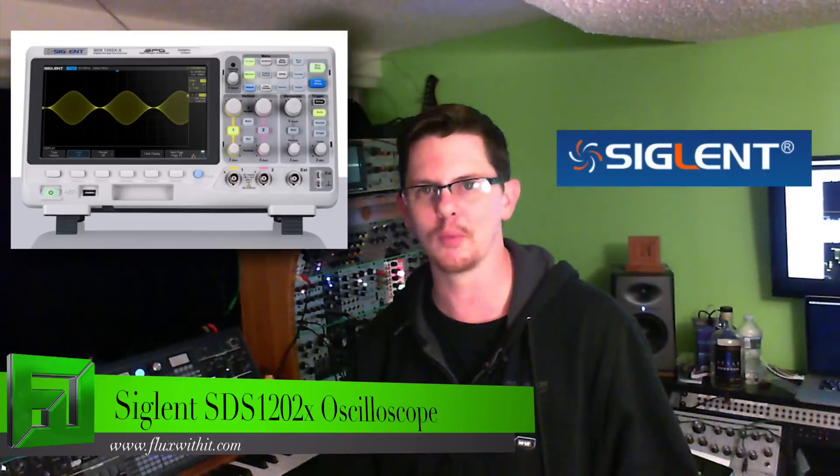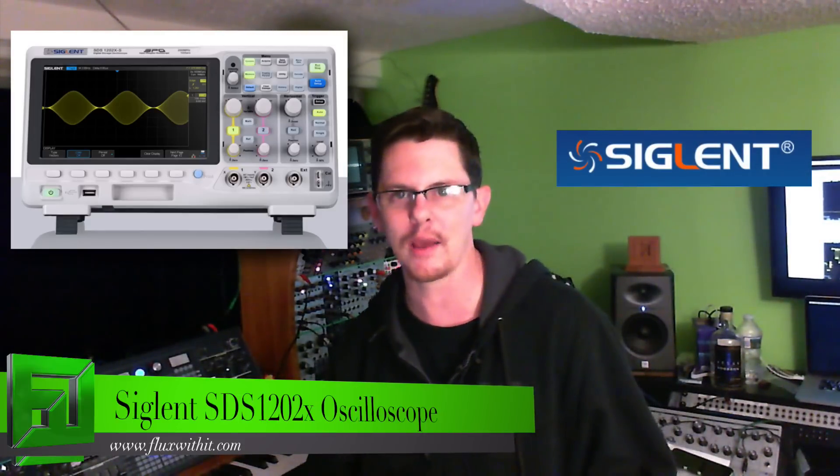Hey, what's up everybody, it's Flux at FluxWithIt.com and today we're going to check out the Siglent SDS-1202X. This is an oscilloscope that's really useful for checking out waveforms, doing DIY stuff for your synthesizers, or just trying to learn a little bit more about the sound that you're creating. So let's take a look at this thing and see what it can do.